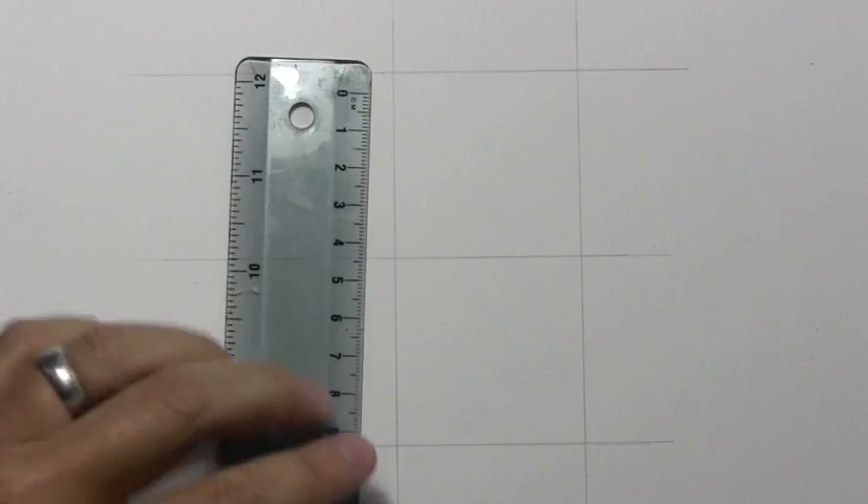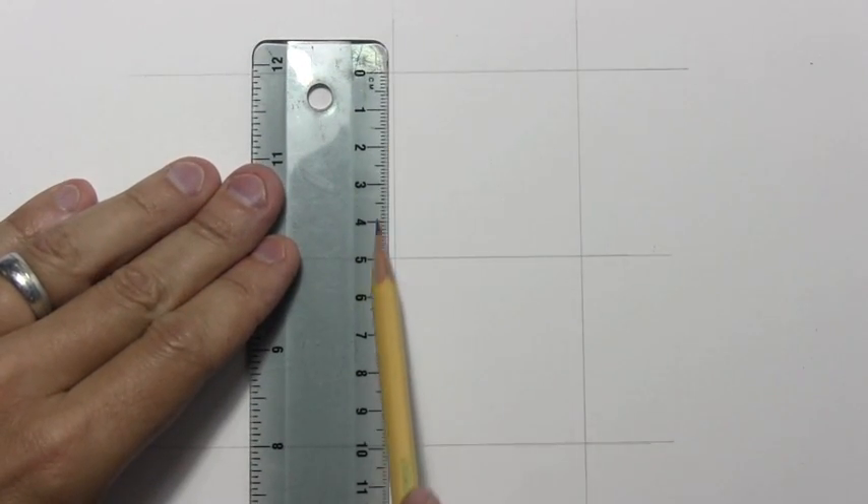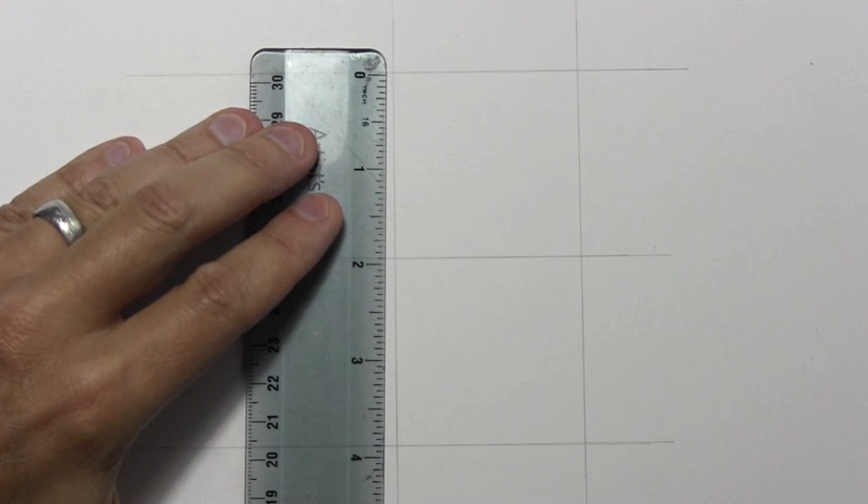What I've got here are two boxes. I want to help some people out who want to know exactly what the measurements are on these things. They're about five centimeters on all sides — that is just a little bit under two inches.